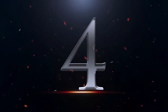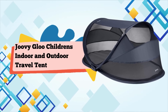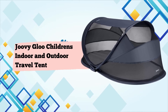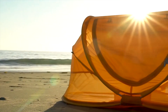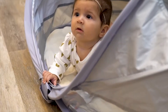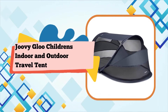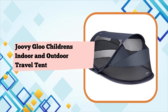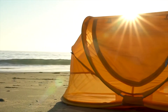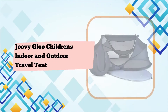Number 4: Joovy Gloo Children's Indoor and Outdoor Travel Tent, Portable Baby Tent with sun protection, regular size, forged iron. The Gloo Pop-Up Travel Bed — no matter where you adventure, you need a place for kids to crash. Give your children a comfy space indoors or outdoors with a portable baby bed that can fit in a large diaper bag. The Gloo is perfect for giving babies and big kids a comfy place to snuggle up when you're off on your next great adventure.